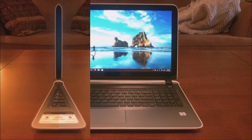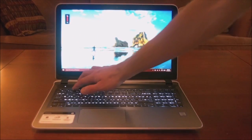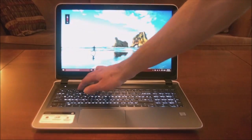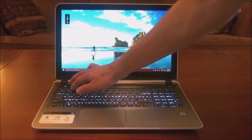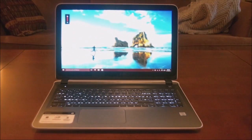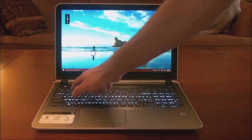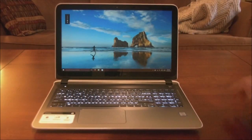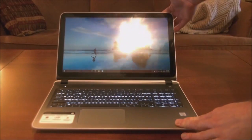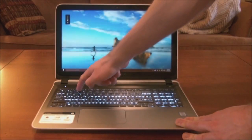Going into the display, it has a 15.6-inch diagonal IPS WLED backlit touchscreen that runs at 1080p — that's 1920 by 1080 resolution. It is a really nice display. I do like it. It does have a little bit of glare, and that's only because of the glossy overlay for the touch, and I think it's appropriate for a laptop that runs at this level.